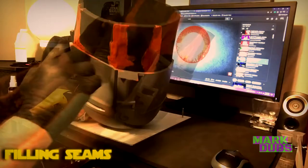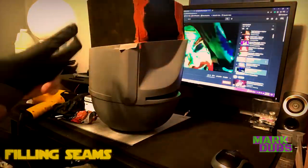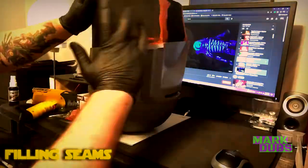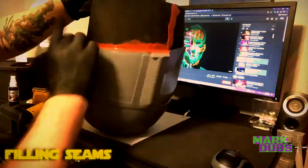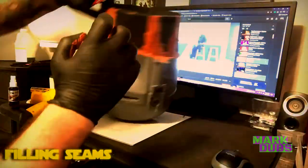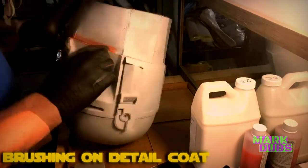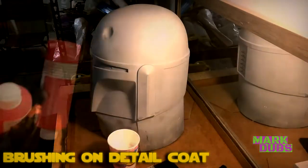When you glue the EVA foam to itself and to the inside of the helmet, there will be seams that need to be filled. To accomplish this I used an air-drying spot putty, which takes about 15 to 30 minutes to dry and is easy to sand. For sanding off the excess, I wouldn't use anything exceptionally coarse — 320 grit sandpaper should be sufficient.